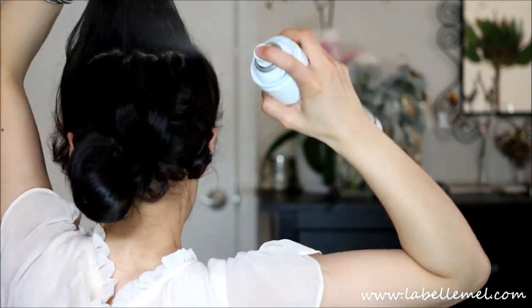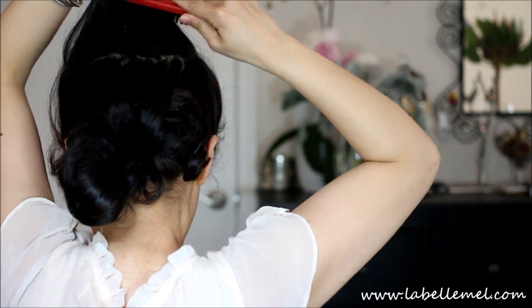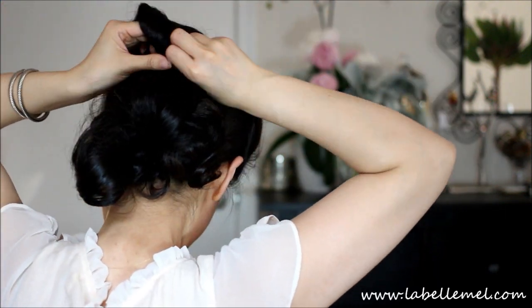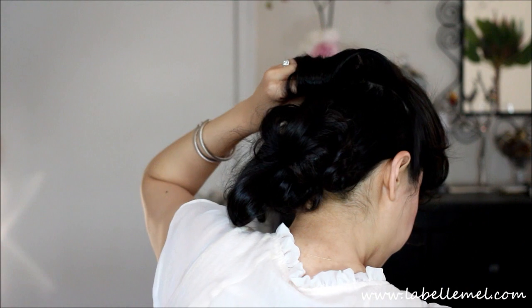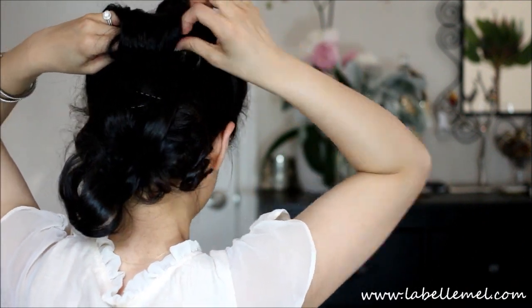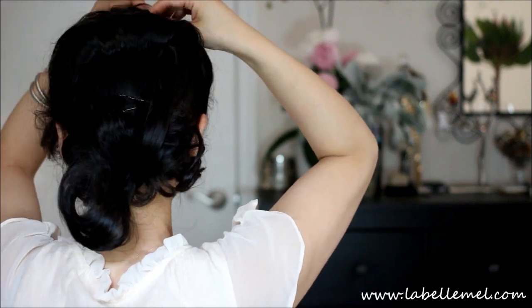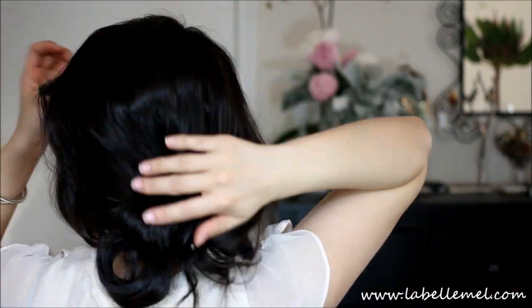I'm just going to spray it and give it a good tease. Then just wrap it around your hand and then wrap it under. This will help create a nice little bump for you. Then take the rest of your hair and just gently lay it over your bump.